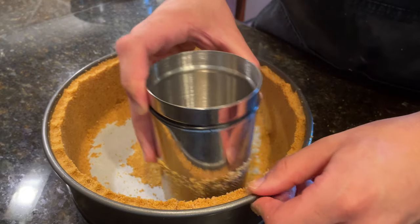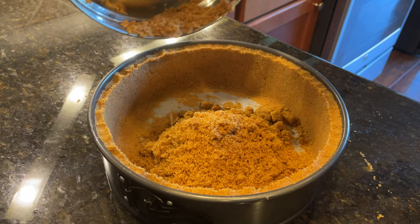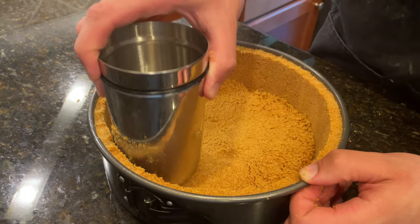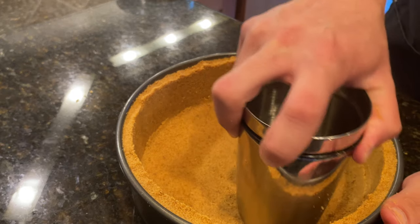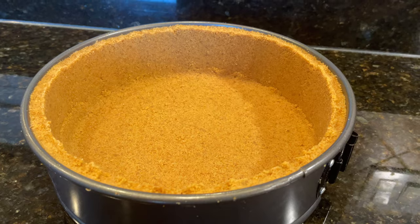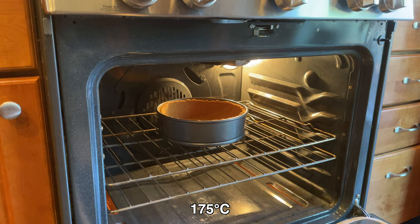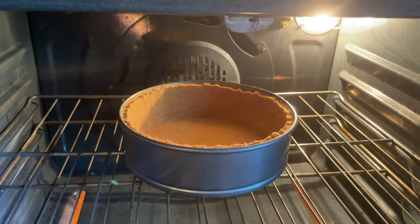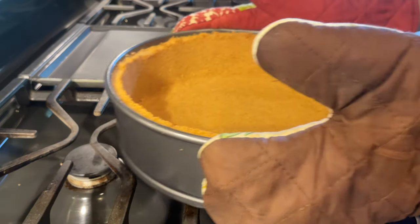When a solid ring of crust is formed along the outside, add in the remaining 40% of the crumb mixture. Spread the crumbs out evenly along the bottom of the pan, and then use the bottom of the glass to compact the crumbs to form one smooth and even layer. When your crust is looking like an absolute masterpiece, place it onto the center rack of an oven that's been preheated to 350 degrees Fahrenheit and bake it for 8 minutes. After 8 minutes, remove the crust from the oven and allow it to cool down completely to room temperature before using.